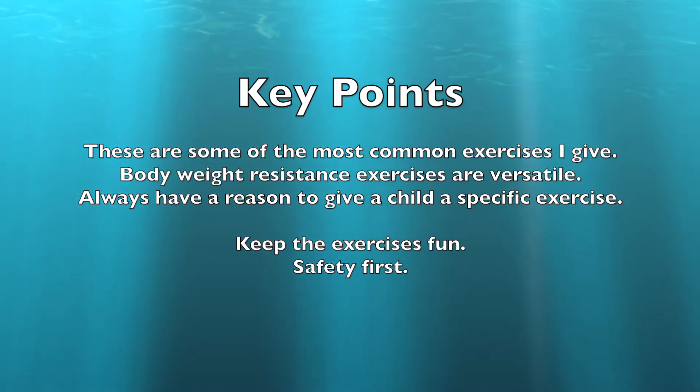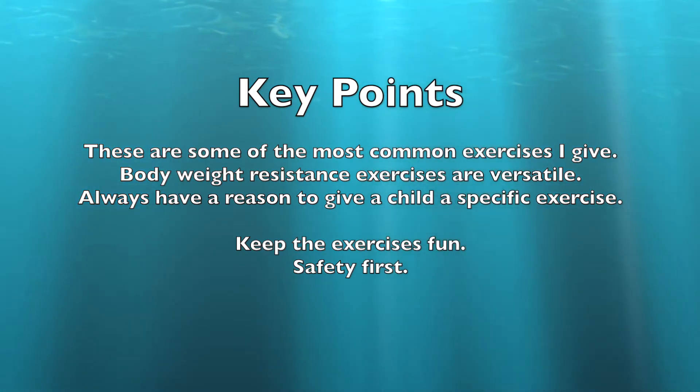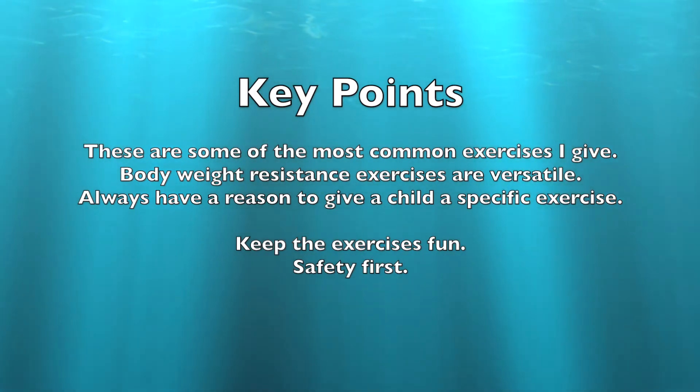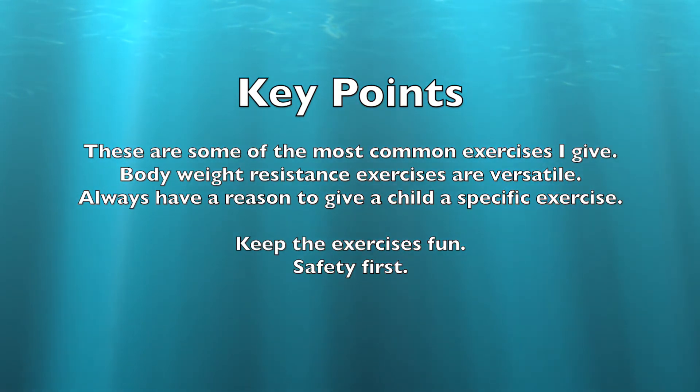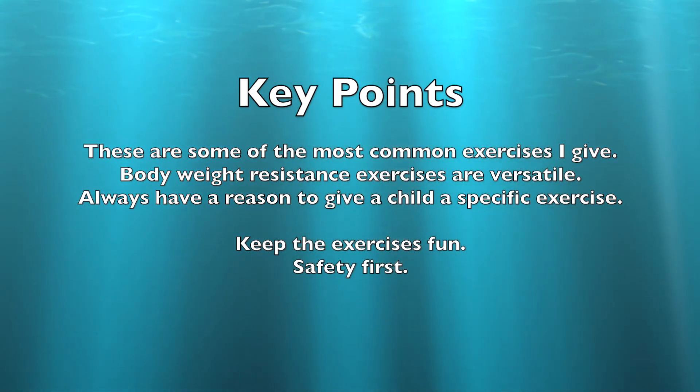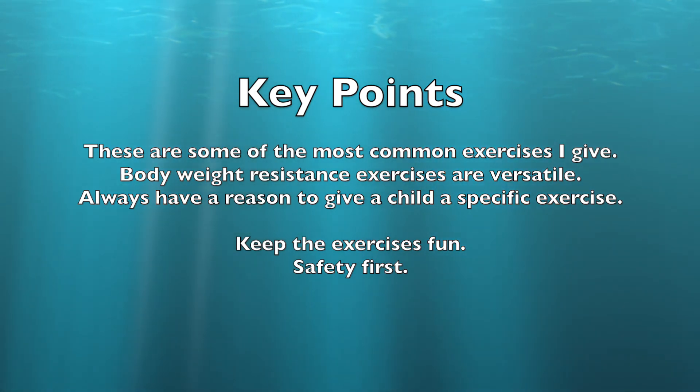I hope you enjoyed that video and learned something from it. The key points are that these are some of the most common exercises I give — you can always get more fancy and creative, but this is a good well-rounded set of exercises that are really helpful for the right kids. Body weight resistance exercises are very versatile and the kids can do them anytime, anywhere without any special equipment. Always make sure you have a reason to give a child a specific exercise, and as always, we want to keep the exercises fun and make sure the kids are safe doing them. Thank you, I'll see you next video.